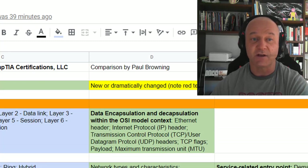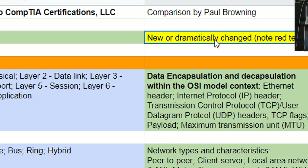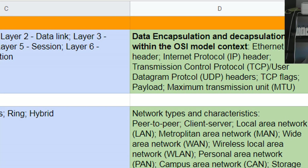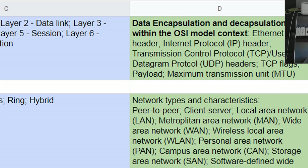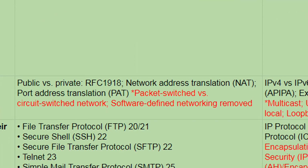Blue and green stayed the same. On the N10-008 tab, I've marked in yellow what has either been added new or dramatically changed. Some things have really had a big rewrite — to qualify as something new, it has to have a lot more information in it. Where something has been added to, I've done my best to highlight the new stuff and I've put it in red font.